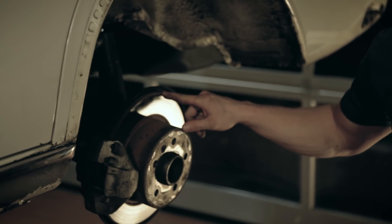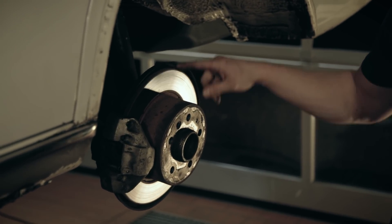The rear pads have also got a clean bill of health, as have the discs. These needed to have a minimum depth of 9.4mm, and these are at 10mm, so all good.